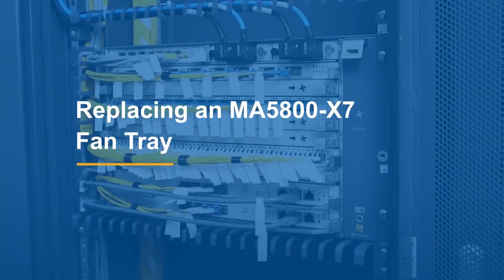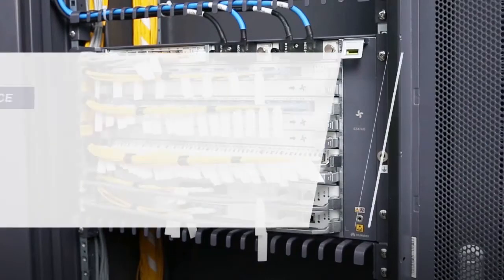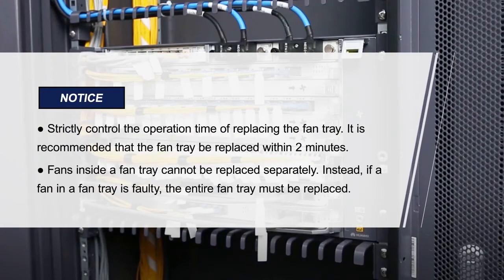Replacing an MA5800-X7 Fan Tray. Please pay attention to these items.